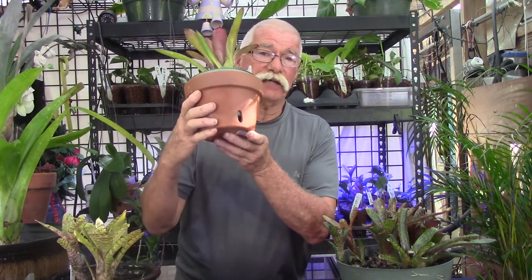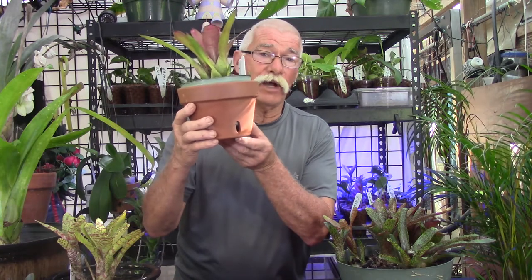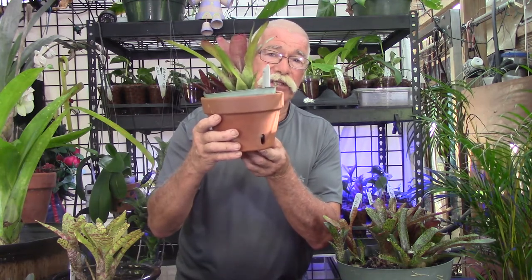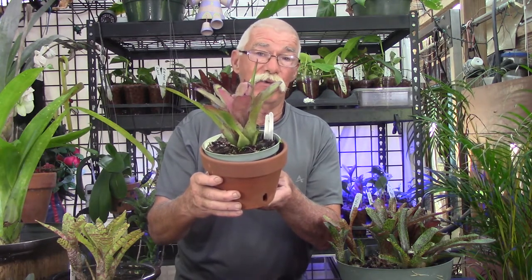Even though this isn't really decorative, it does hide the azalea pot quite well and it's not a bad way to display your bromeliads. It's not as pretty as some of the decorative pots that you can find, but it works in a pinch. And because this is a mini, it just fits right in there very, very well.